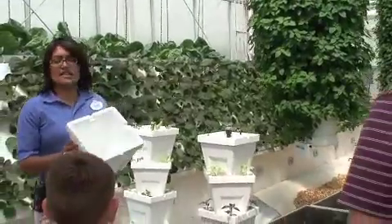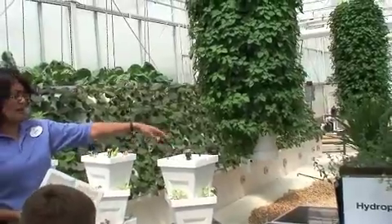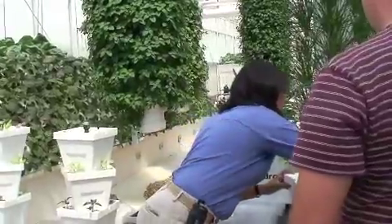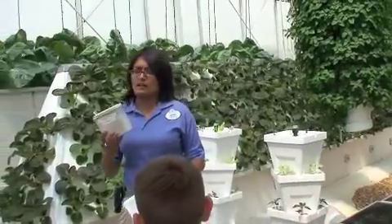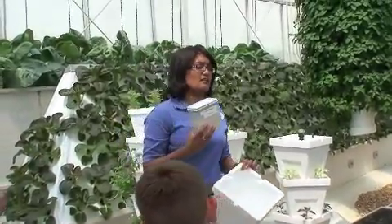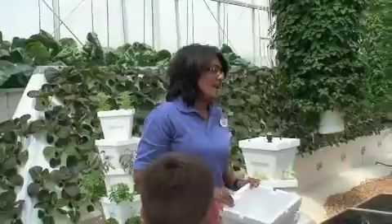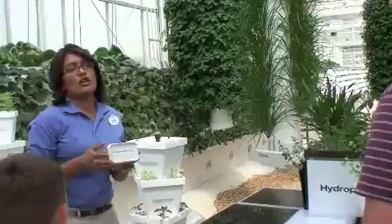Once you have all these stacks up and all the pipe up there, you're going to fill it with a medium known as perlite. Perlite is really cool because it allows for aeration and it retains moisture. So you're going to fill it with this.